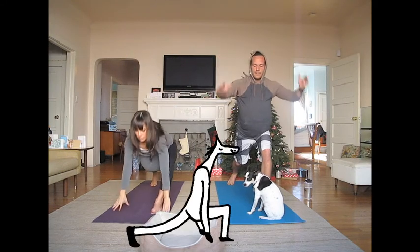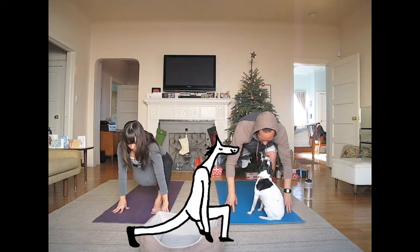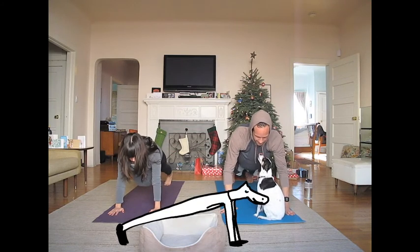Now firm your legs and lift both arms up to come into crescent pose. Breathe in and gently place both hands down on the mat. Runner's lunge. Step back into plank pose, keeping your back and legs as straight as possible.